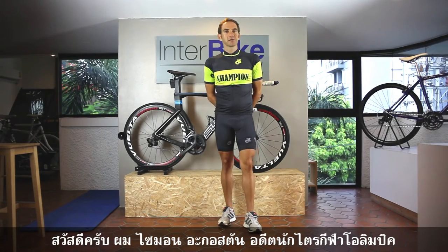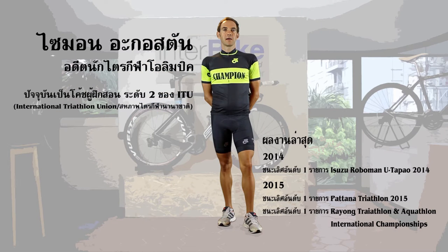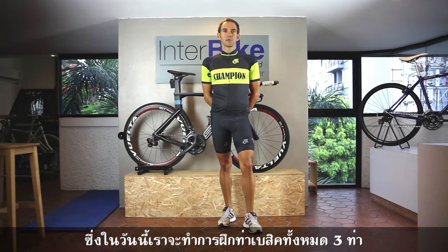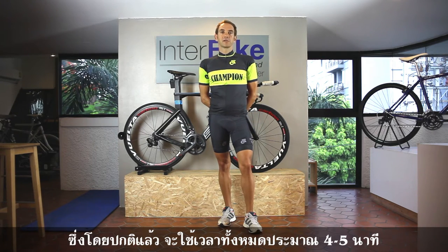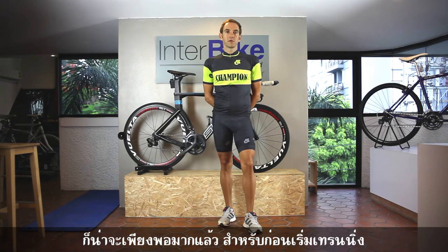Hello, I'm Simon Augusto, a triathlete. Today I'd like to show you some active warm-up exercises that are really helpful for cycling training or running training. I will show you three different exercises — ten reps each exercise, repeated three times. It actually takes just about four or five minutes, and it's really helpful before training.